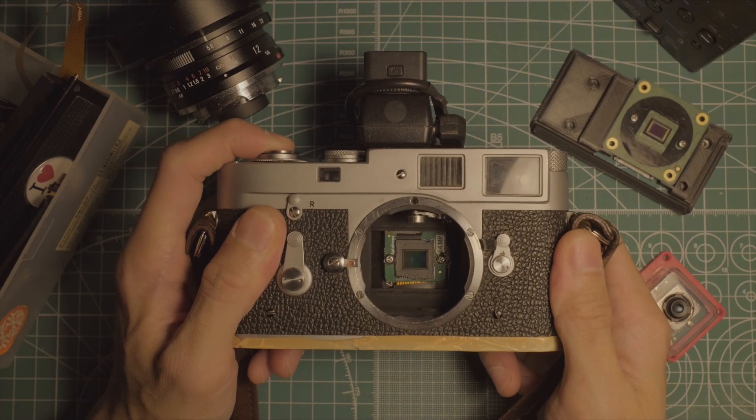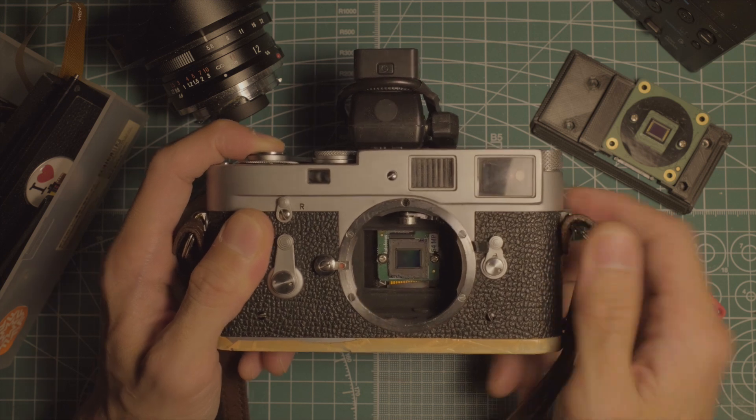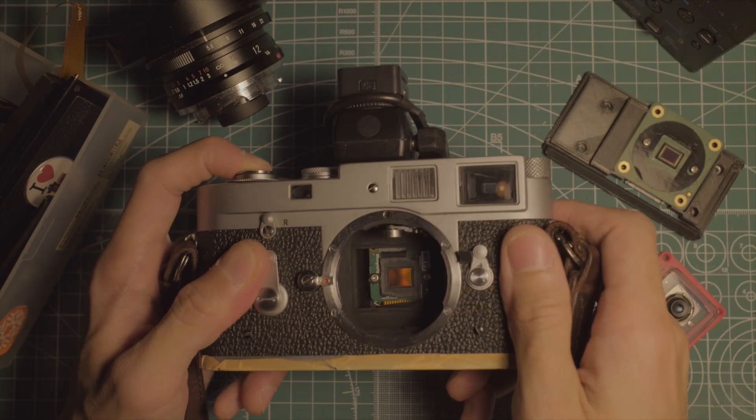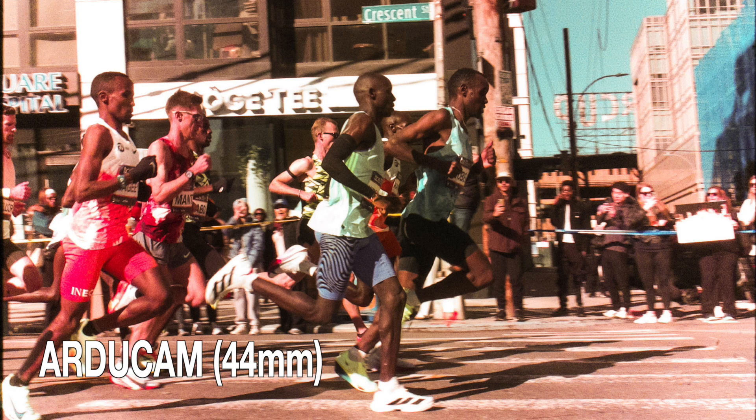This is the ArduCam L-Sight. It's currently the largest sensor you can readily buy for the Raspberry Pi. Compared to the official high-quality camera module which had a crop factor of 5.5x, this sensor's is 3.7, so the 12mm lens goes from being a telephoto 65mm to a very normal 44mm.